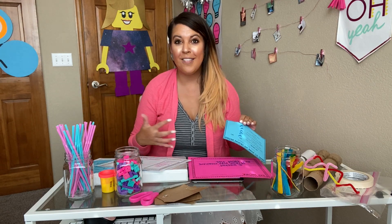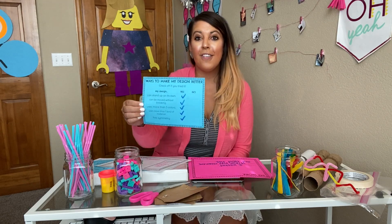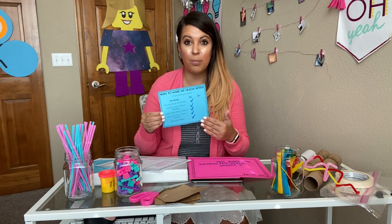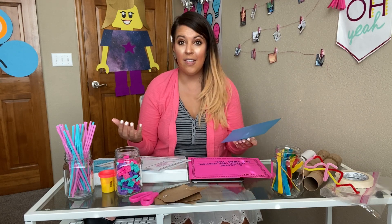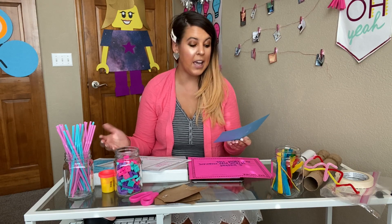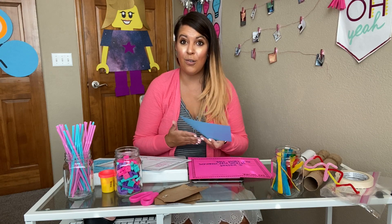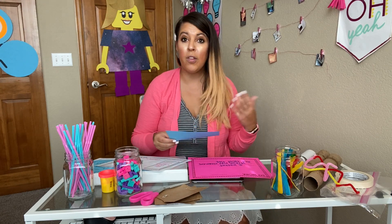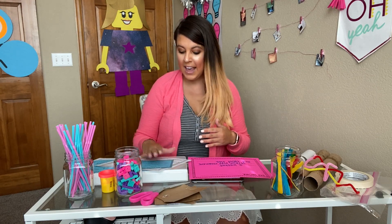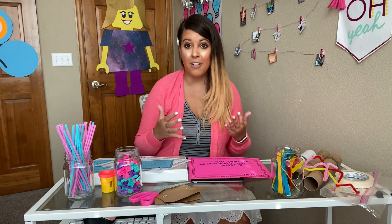As students get building, some may rush through their work or do the same style over and over again. So there's a little checklist to push their thinking. Some of those things include: does their design stand up on its own? Can it be moved without breaking? Do they use more than three colors? Do they use more than one kind of material — mixing mediums? And does their design have symmetry? They don't have to have all those things, but it's a different way to modify their design.